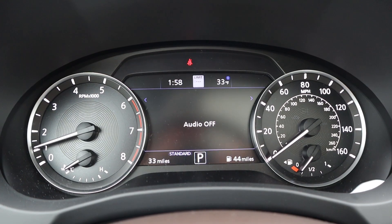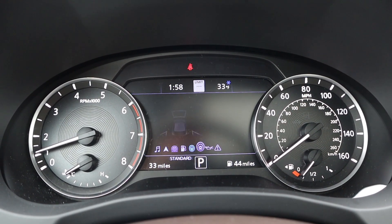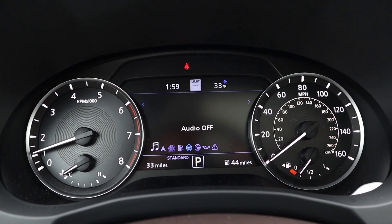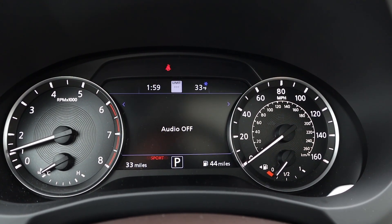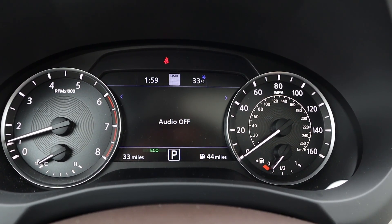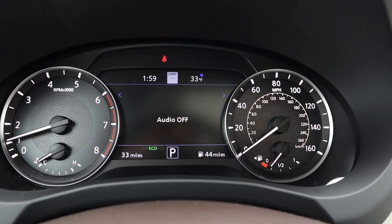Here's our gauge cluster — mostly analog, but with a screen in the center that you can scroll through to see different bits of info on the vehicle. Pretty standard stuff. The cool thing is the drive modes: we've got Sport mode, Personal mode, Standard, and Eco mode. It just pops up with a little icon for those.